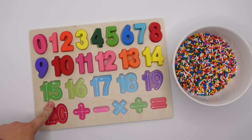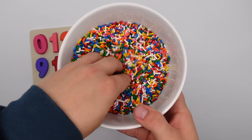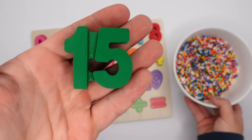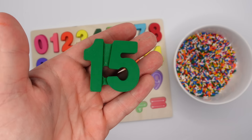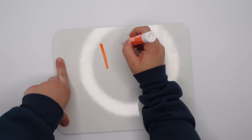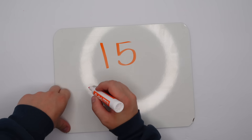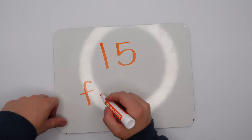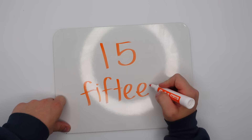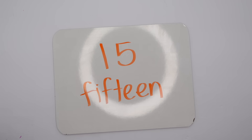We're on to our third row now. What number's next? Yeah, 15. Let's see if we can find it. Good job, we found it! 15 has a one and a five. 15 is spelled F-I-F-T-E-E-N. Great job!